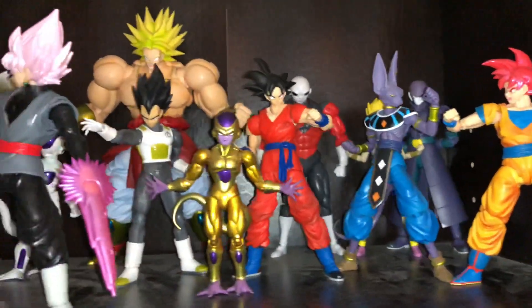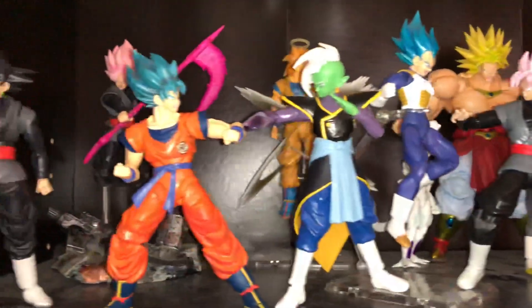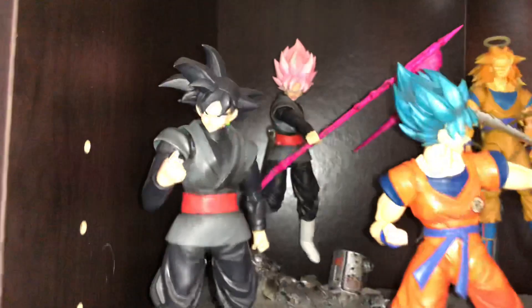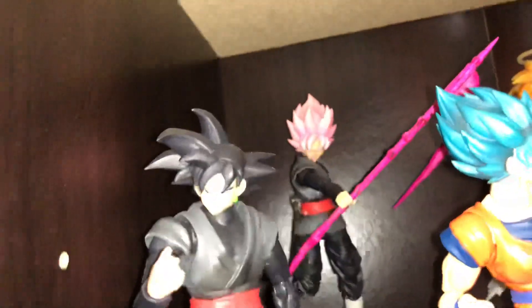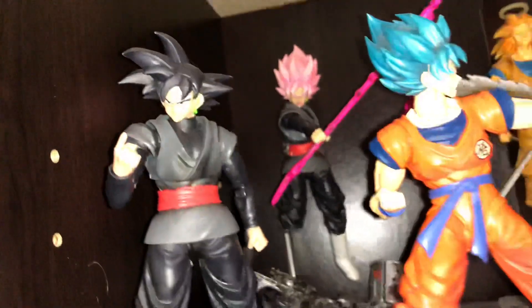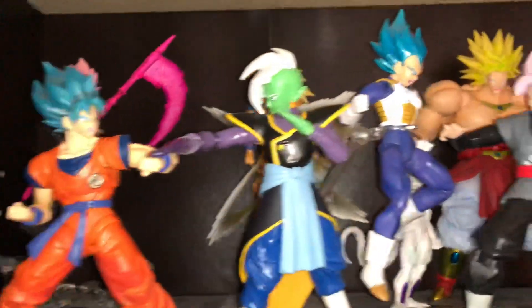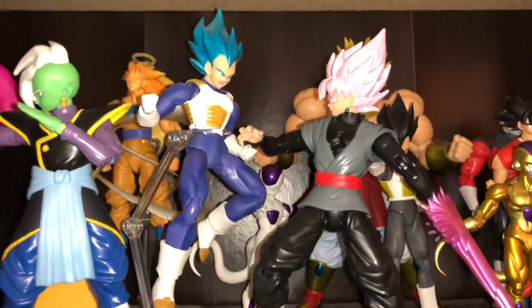I just wanted to show off my Dragon Ball Z SH Figuarts collection. Got Goku Black in the back with the scythe, Goku vs Zamasu, Vegeta vs Goku Rose.